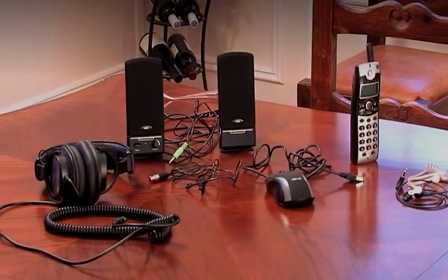Hey guys, Deanna here. I don't know about you, but I love new gadgets, especially ones that help me simplify my life and get rid of clutter. All this stuff is a total mess and takes up way too much space.